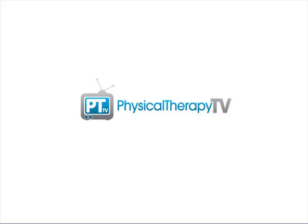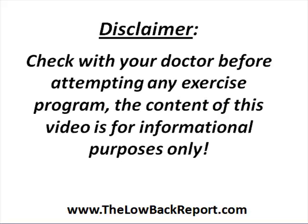Hey everyone, it's Peter here with PhysicalTherapyTV.com. In today's video we are going to discuss some core stability exercises that you can perform, specifically a wall sit with ball squeeze exercise.